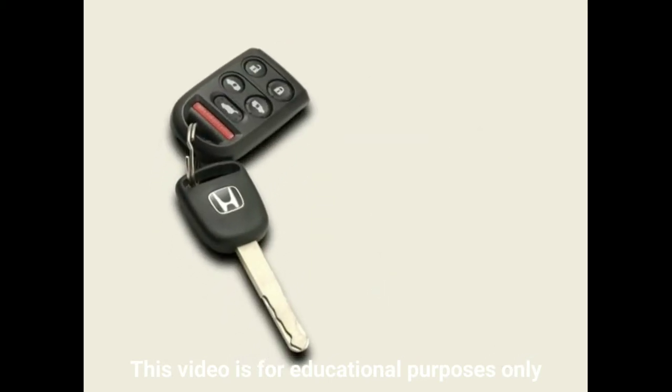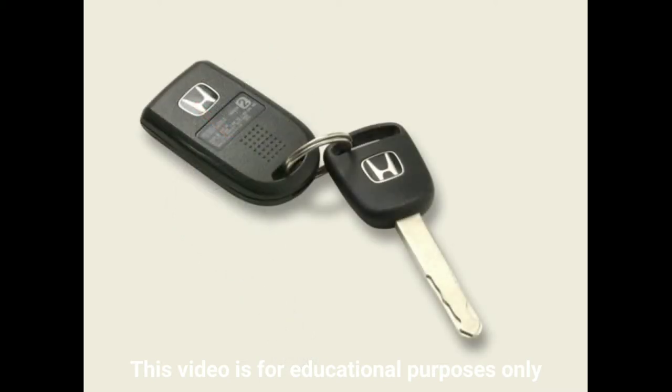To use the remote, you'll first need to pair it to the vehicle. This is done by pressing and holding the lock and unlock buttons simultaneously until the LED lights flash. The instructions for this procedure can be found on the back of the remote.